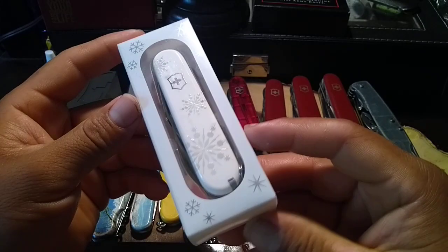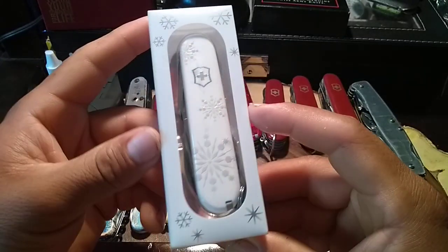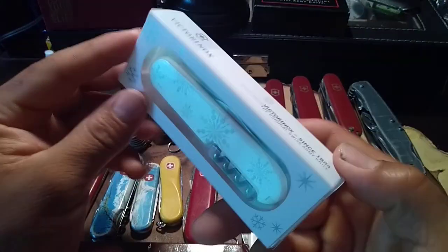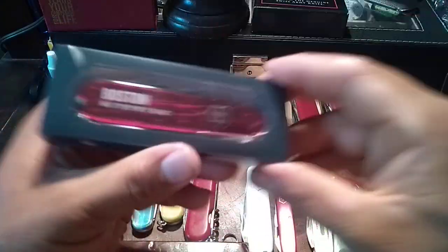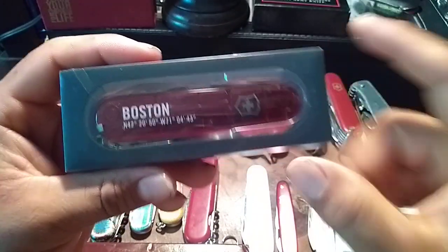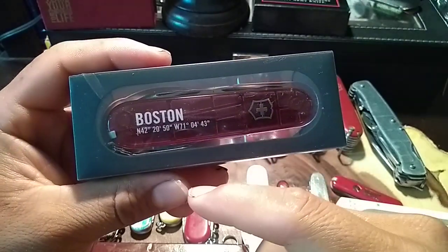Then I got the 2017 Explorer Christmas edition — Victorinox always puts them on sale around Christmas time, and this time it was an Explorer. It's a really really cool knife.